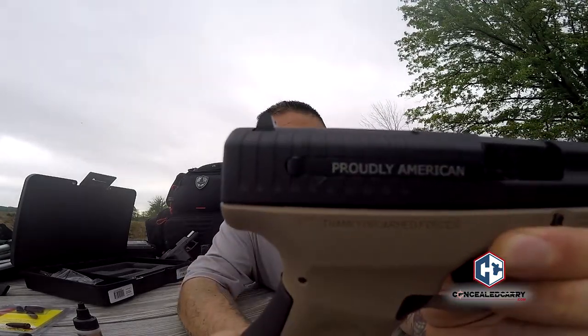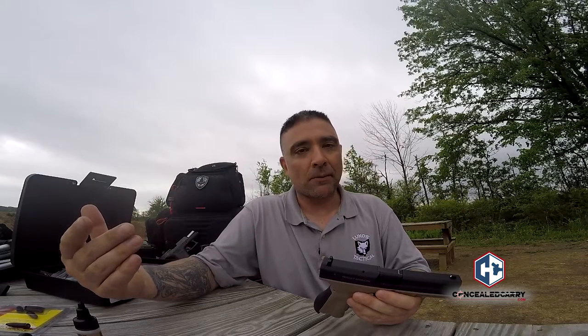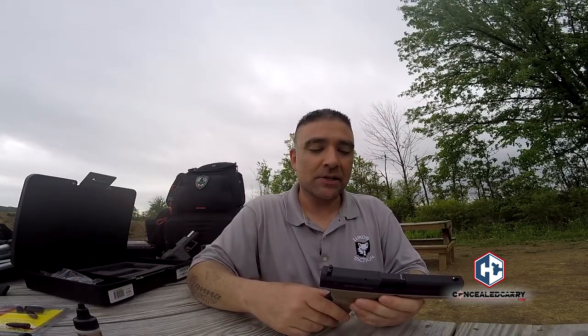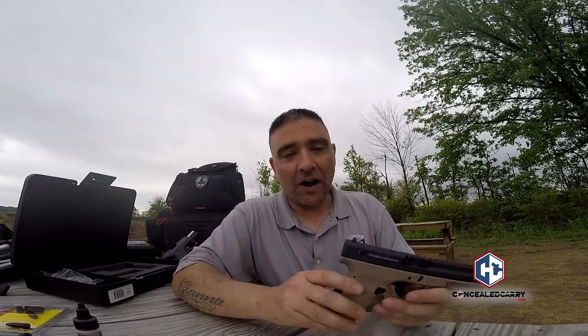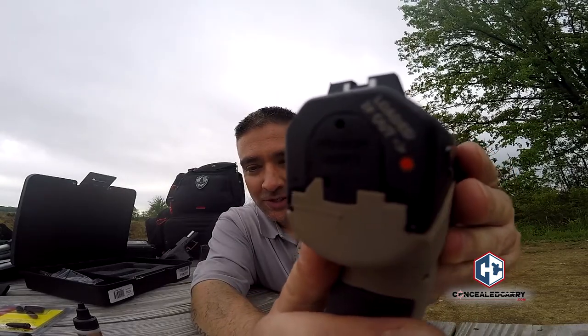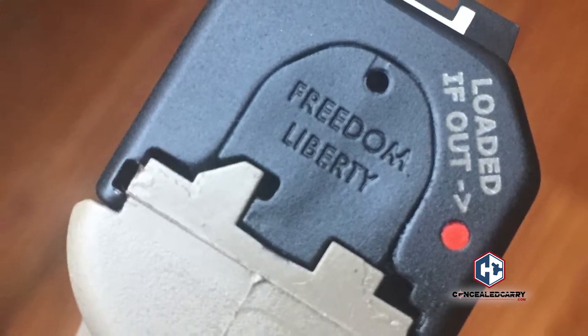As a Marine infantry combat veteran, I have to mention that FMK is deeply dedicated to the troops, the armed forces, and our freedoms. On the extractor it says 'Proudly American.' That might seem minor to some people, but to me that's huge. Here it also says 'Thank You Armed Forces,' and on the back plate it says 'Freedom' and 'Liberty.' I don't know many companies that are that proudly American.